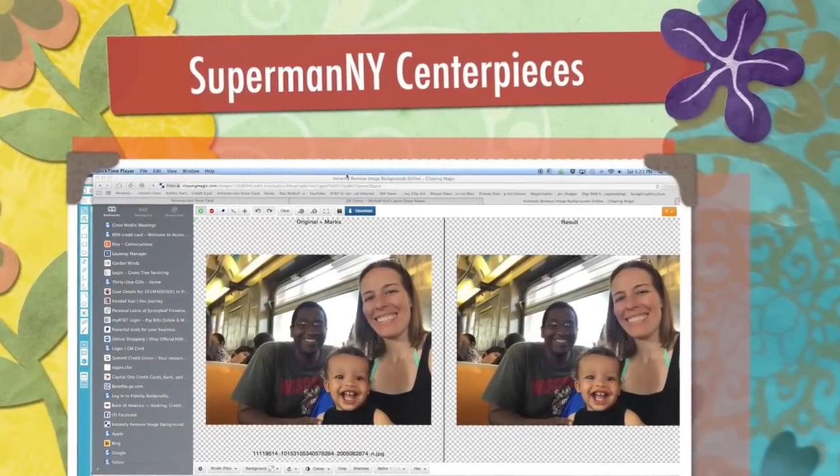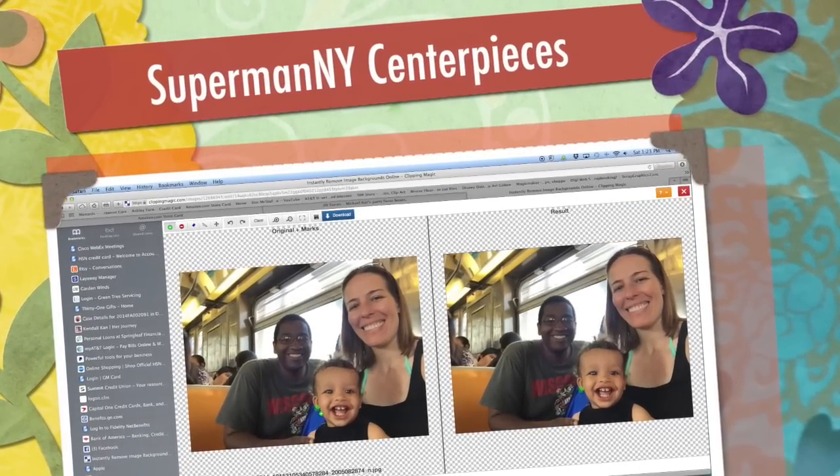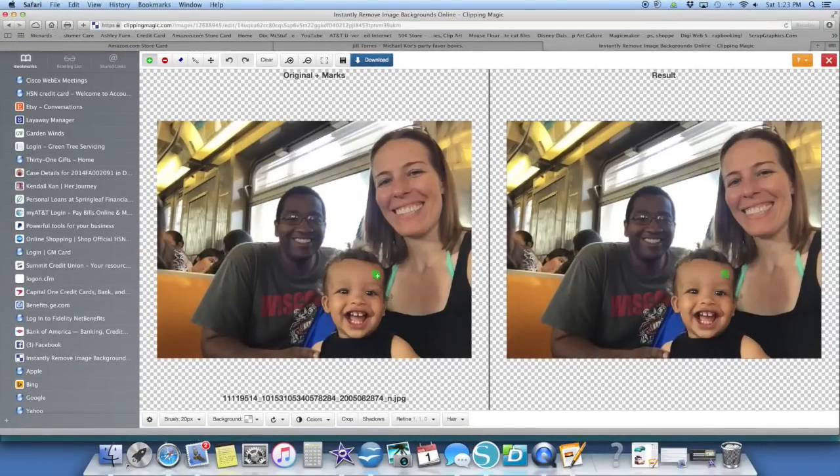Hi, this is Jill with Quick Flicks. Today I'm going to be working on making centerpieces using this beautiful little smiley face here.